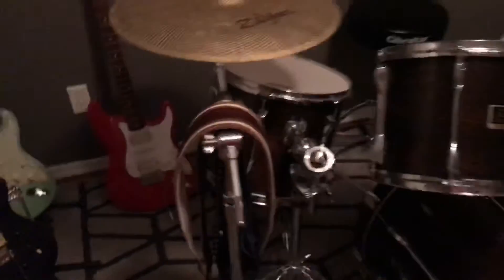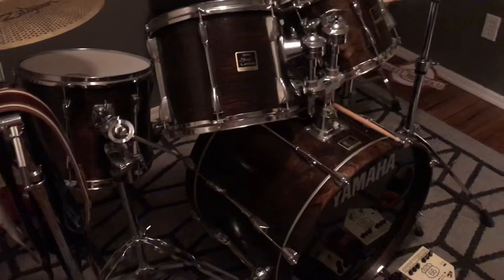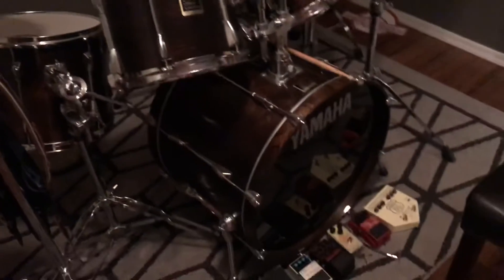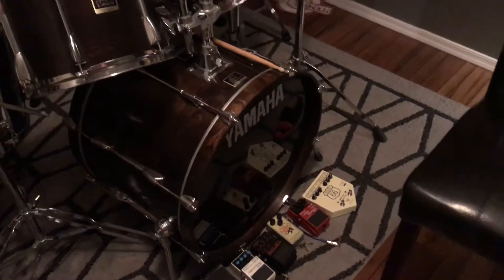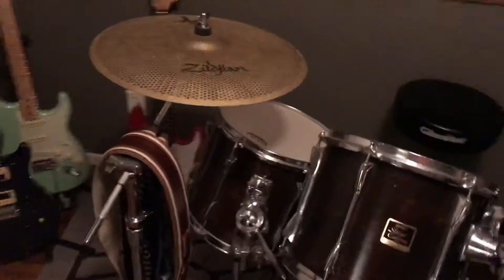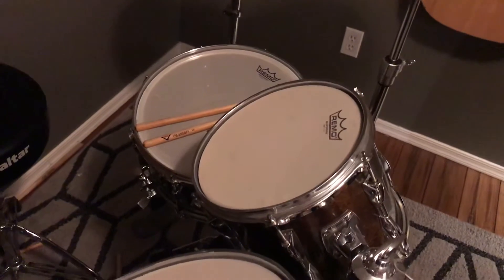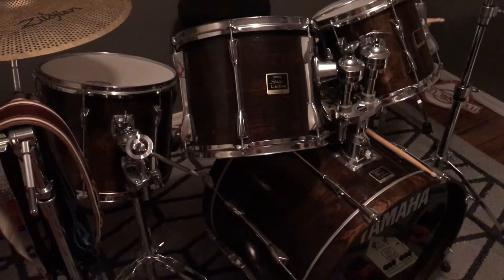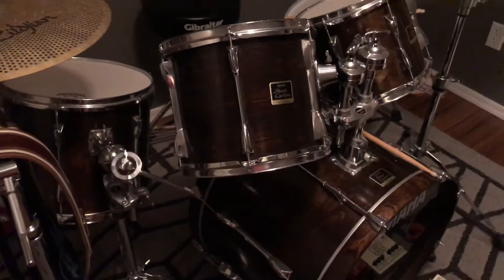Getting to the drum set — it's a Yamaha Stage Custom with a 14-inch snare, 10, 12, and 14 toms, and a 22-inch bass drum. It's got Zildjian cymbals and Remo Silent Stroke heads, which is real nice to have inside. I keep the bottom head on for resonance so it still has a good tone instead of just being a mesh head with nothing on the bottom.